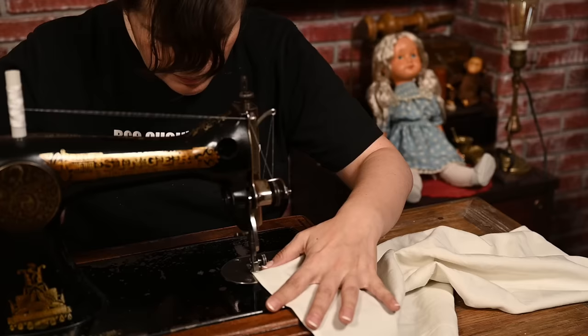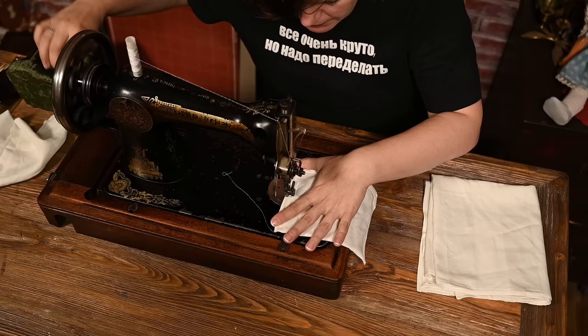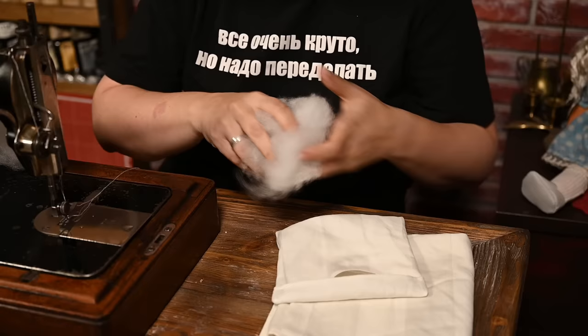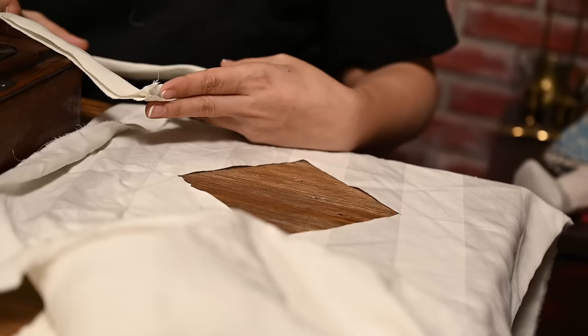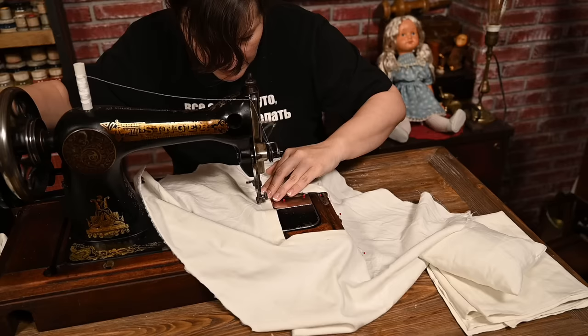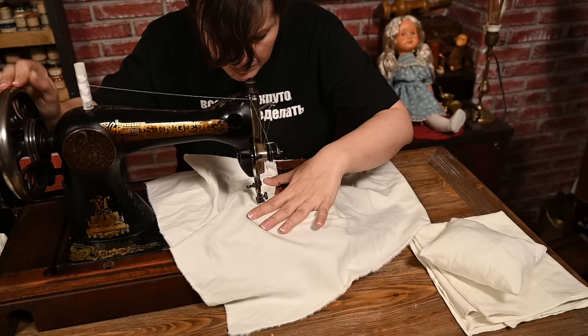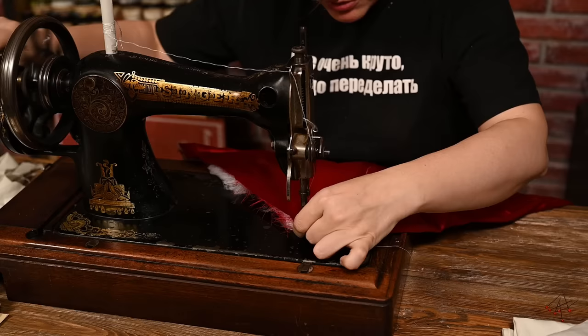I'm using vintage cotton fabric to make the linens as it's really soft and drapes nicely. I've made a bed sheet, two pillowcases, and a duvet cover with a diamond cutout. This may look like an oddity as we don't usually have them now, and my followers from the US don't normally use duvet covers at all. But this type of duvet cover with a diamond cutout was super common in the Soviet Union. I've also made a duvet out of red satin.